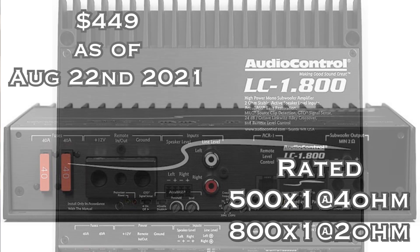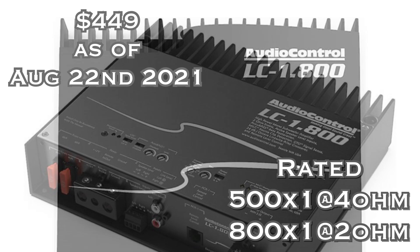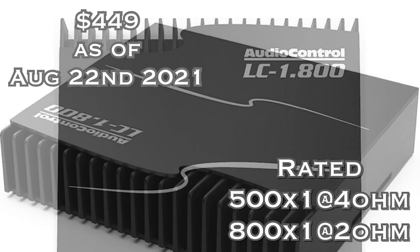Number four on my list is the AudioControl LC1.800 — an absolutely beautiful amp with lots of features and huge bang for the buck as far as sound quality goes. This amp comes in at $449, rated 500 watts by one at 4 ohms mono and 800 watts by one at 2 ohms mono. One of the big features AudioControl is known for is AccuBass, which helps you correct that factory roll-off of bass if you're running line level.